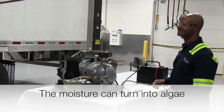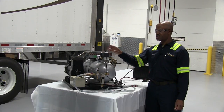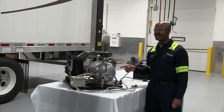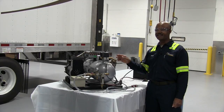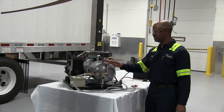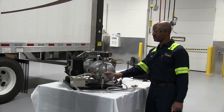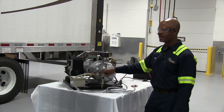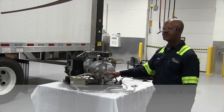Next component is your pressure switch. The pressure switch cuts in at 76 PSI and cuts off at 105 PSI. Next component is your filter for your outlet and there's also a regulator. The regulator should be regulated at 43 PSI.